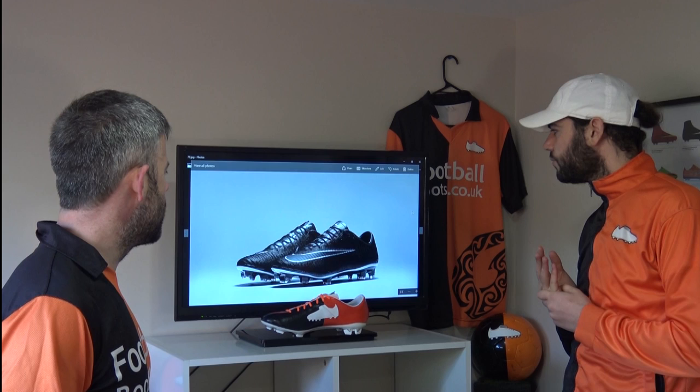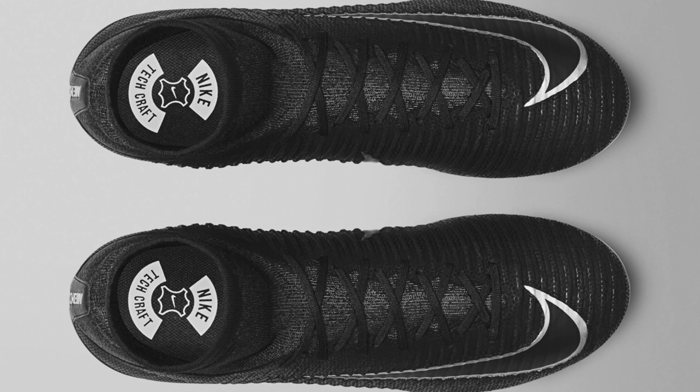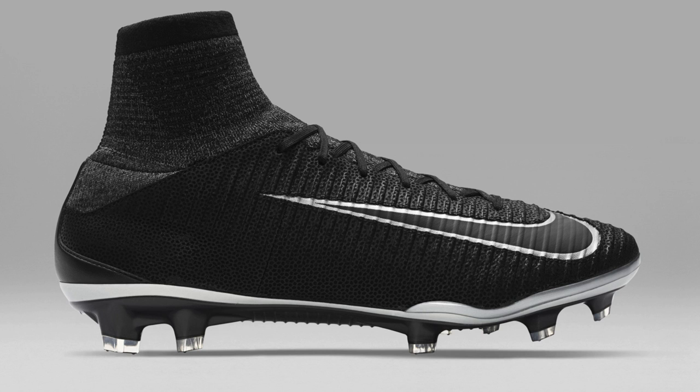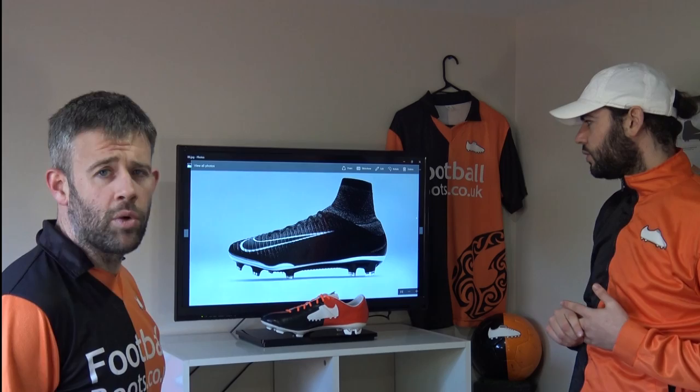Now time to see the Superfly. What a boot — it is ultra responsive. If you want the most responsive boot on the market, this is probably the one, especially suited to wingers and forwards. That speed grip upper really is that good. Lots of lockdown and nice touch and fit. The dynamic fit collar flows seamlessly into the upper — it almost looks two-toned, super premium. They look really nice — classically smart. Make sure you vote in the poll and let us know which is your favourite out of all the lines: Mercurial, Hypervenom, Magista, Tiempo.